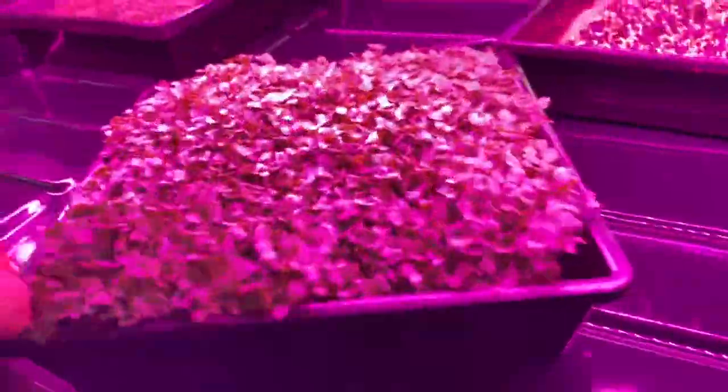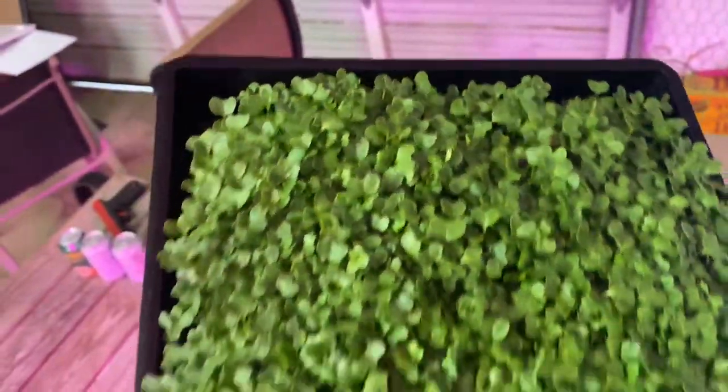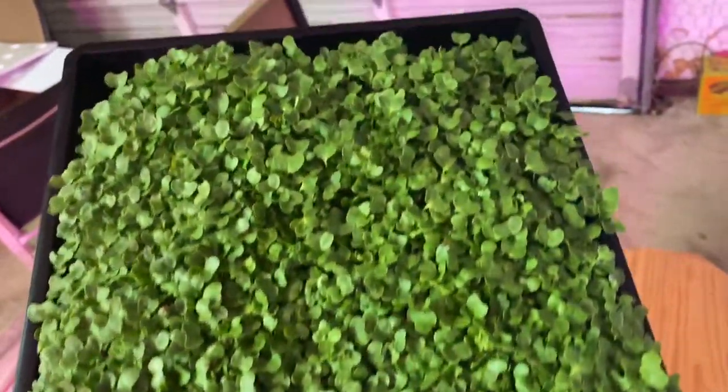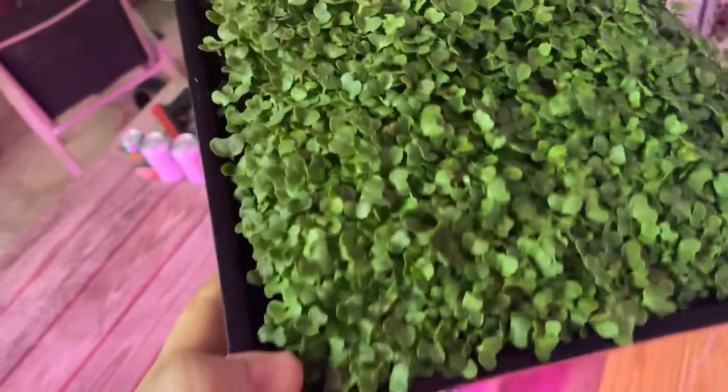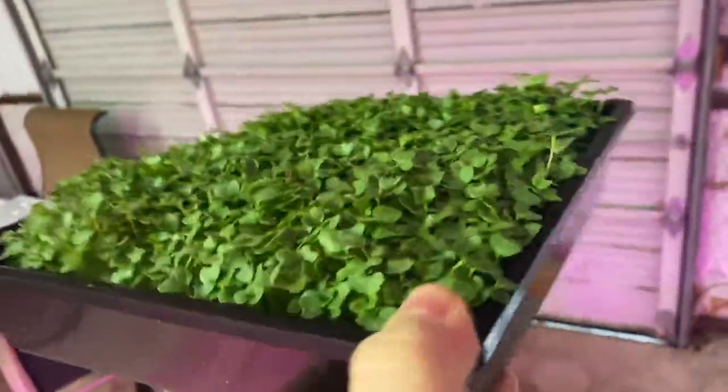This is broccoli. Yeah, it's really suffering — and it's running 24 cycles a day, 15 on, 45 off. It just ran; that's why it's draining. That's broccoli. I don't see anything wrong with it. It tastes damn good.